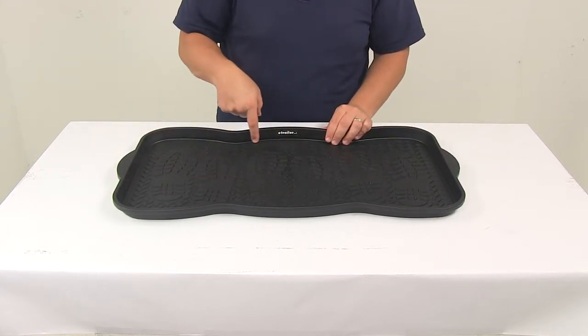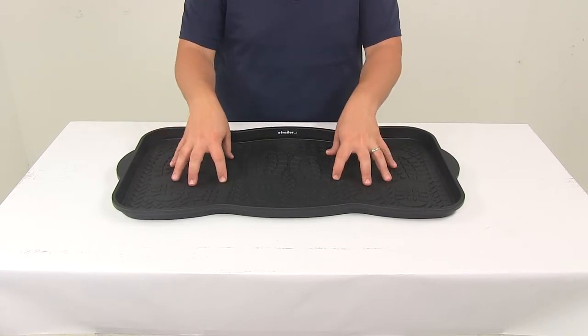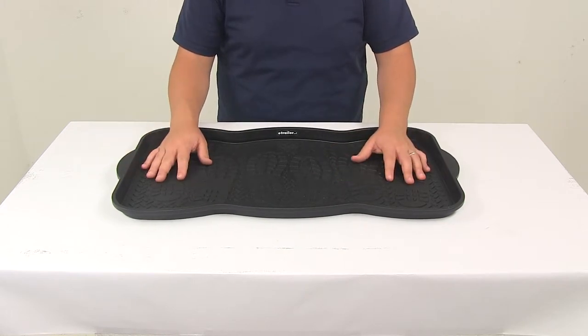You'll notice that it has a raised lip that goes around the perimeter. That's designed to keep liquid and other items contained on the tray, so it doesn't cause a mess on your floor or carpet.